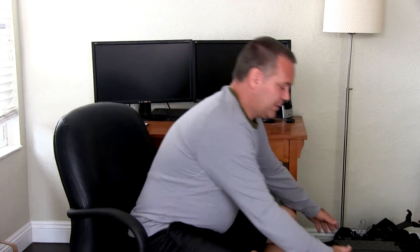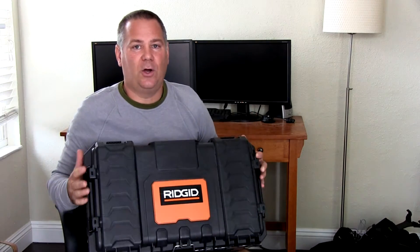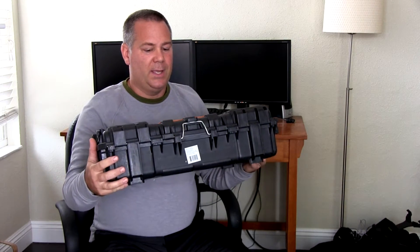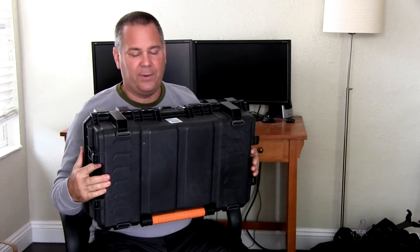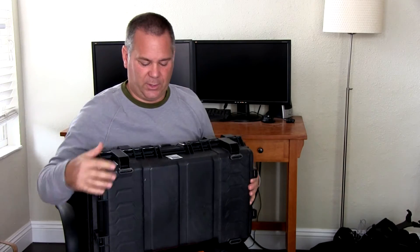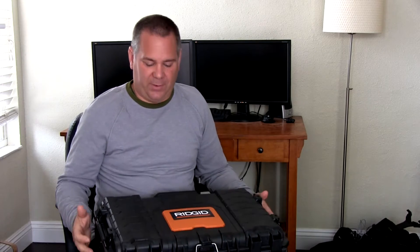Hi, this is Daryl with True Image Video. I wanted to do a video about cases. I'm going to cover these Rigid cases from Home Depot — they're pretty tough. They are actually watertight and tough. I mean, I have no doubt that you can take this thing and throw it across the street and it would tumble a bit and be fine.